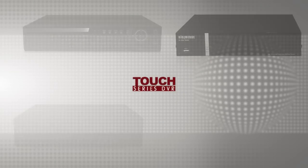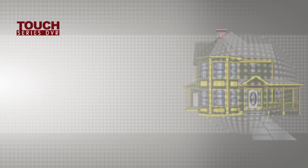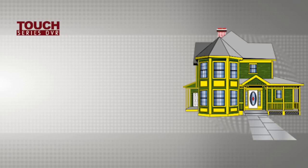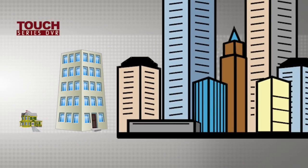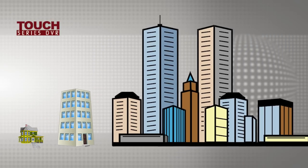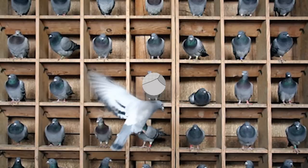Hi again and welcome to DigiMerge TV. Today we'll be demonstrating how you can conveniently standardize on DigiMerge Touch Series digital video recorders as a one-stop shop for your surveillance needs. Touch Series DVRs are designed to fit a wide spectrum of applications ranging from residential to commercial all the way to enterprise. All systems share a single powerful platform. By selecting Touch you can effectively avoid being pigeonholed by a DVR's limitations.